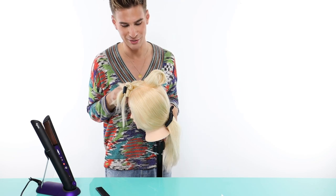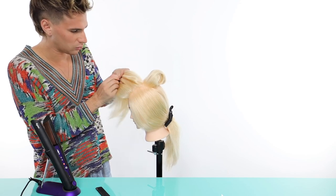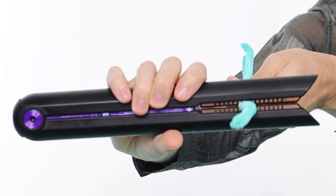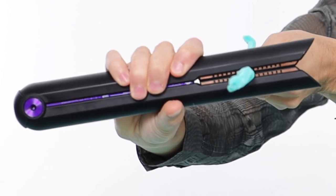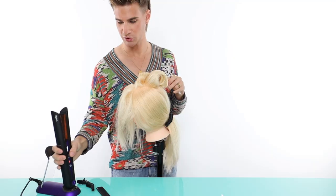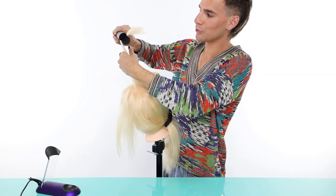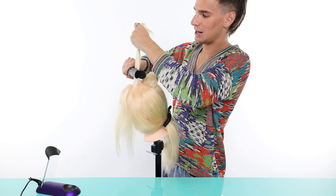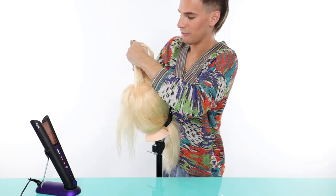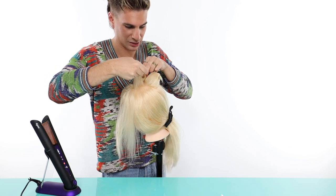That's pretty much how I would do a blowout but with a flat iron — it's honestly just a lot easier. For the next section, another really cool part about the Corral is that the plates are flexible. There are little ridges in the plates that actually bend around the hair so heat is distributed properly instead of being a hard surface. Every time I put the iron down it charges a little, so it never dies through the entire look.